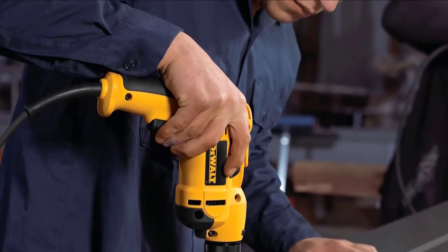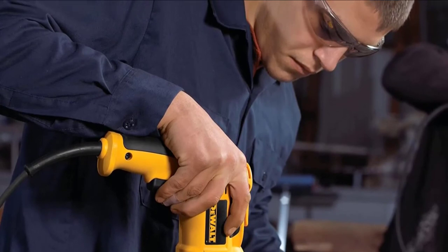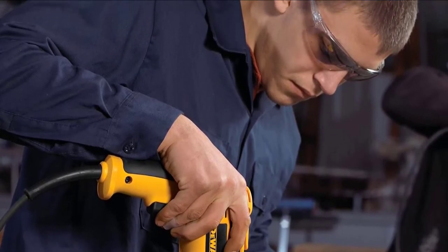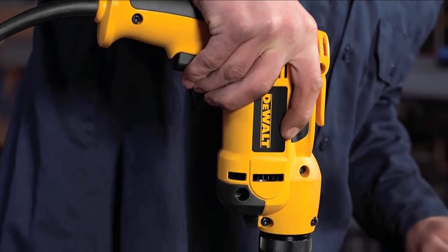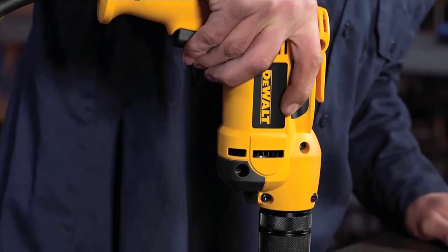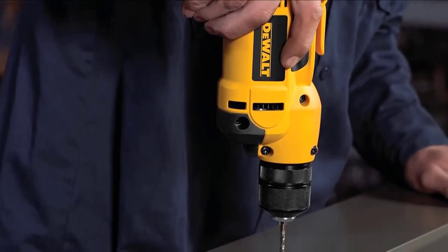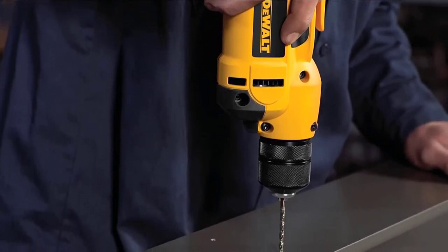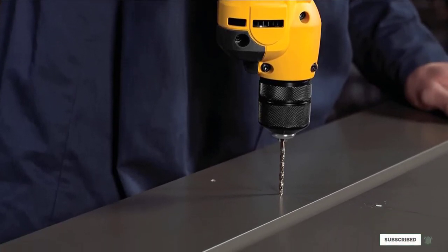Ball-bearing construction adds durability. And no more searching for that chuck key — the DeWalt VSR features a keyless chuck system that adds convenience while ensuring bits remain firmly in place. This drill is also easy to maneuver thanks to its lightweight and innovative design. The DeWalt VSR weighs just four pounds and features a grip configuration that allows for two different hand positions, making it easier to drill precise holes.